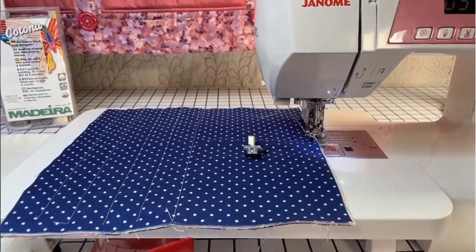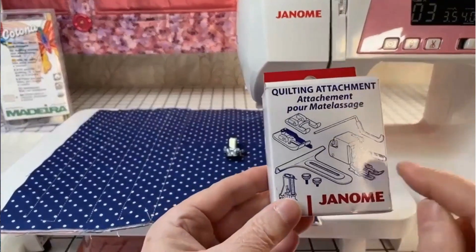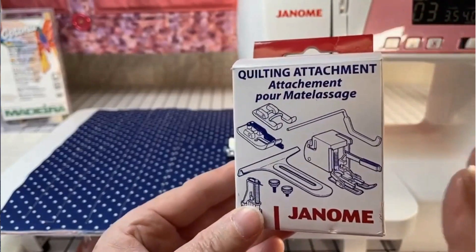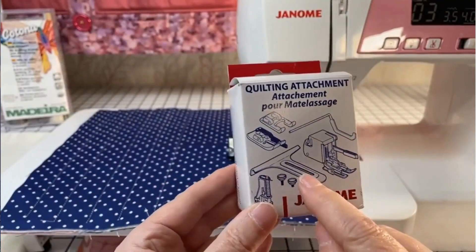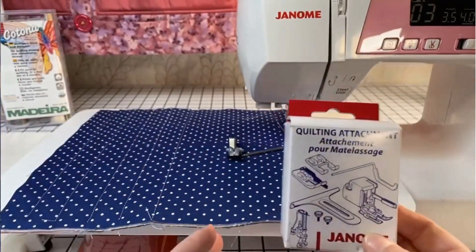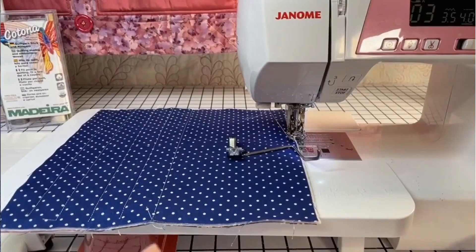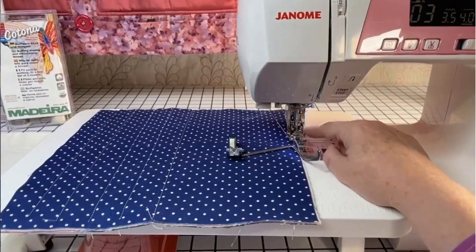In Canada, the 3160 comes as a bonus with an accessory box. The foot is there but look at the picture — it's an open toe foot so you see well. It comes with the quilting bar, a fabric guide, a quarter-inch foot, and an open toe for decorative stitches. I'm talking about this 3160 series, but maybe you have another model — what I'm going to say today is for every Genome model, with a few differences I'll show you.